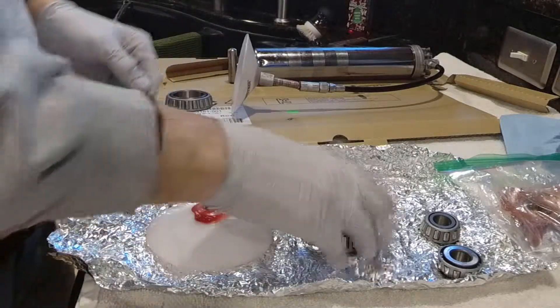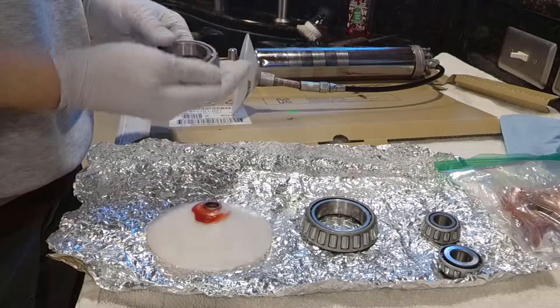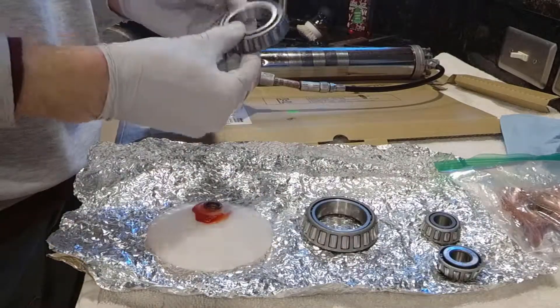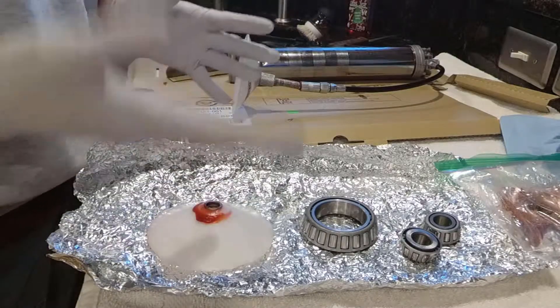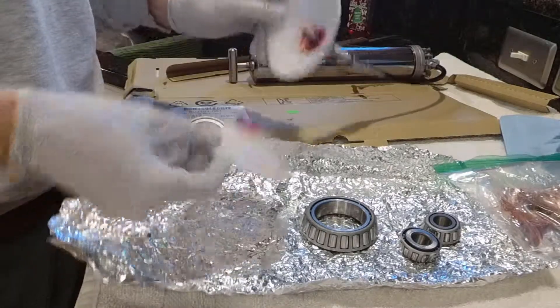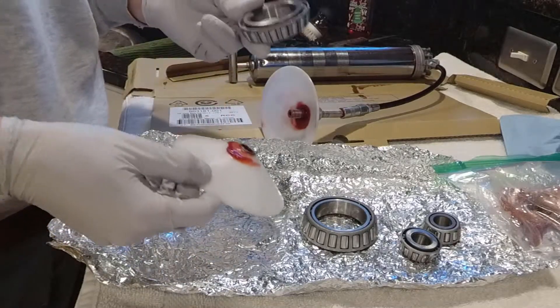Welcome to Jack Models. Today we are going to get lubed, man. We are going to lube the carrier bearings — actually, these are the wheel bearings. Carrier bearings. And I'm going to show you a couple of ways of doing it using a tool, which this thing is awesome, especially when you're dealing with big bearings.